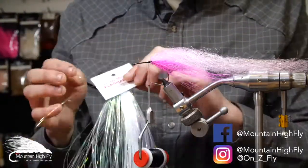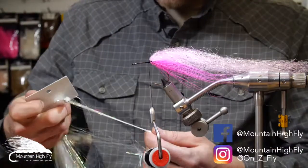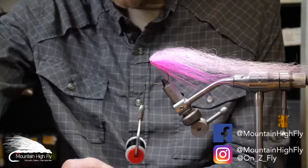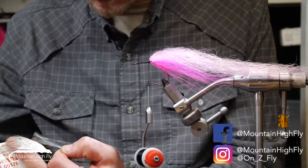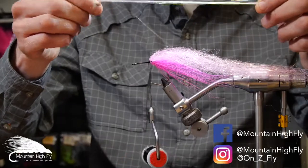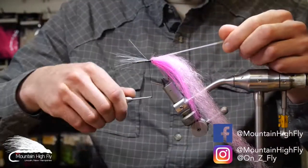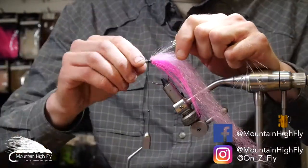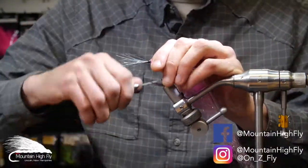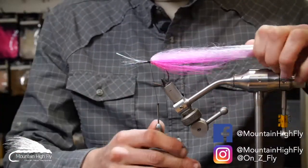The next thing is some Micro Flashabou. This fly can be tied in a variety of different color ways — it doesn't have to be pink and white, or pink and black like we're doing today. Take about 15 to 20 strands of that, grab it with your thread, and pull it back just a touch — you want it just a touch shorter than the SF blend — then secure that.